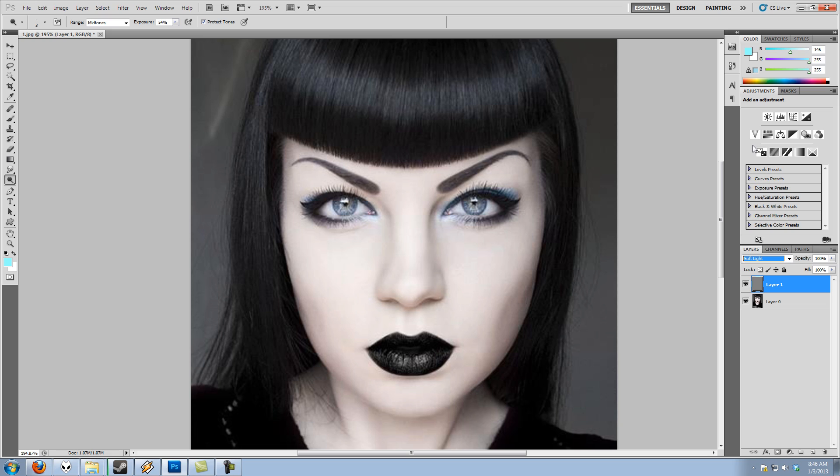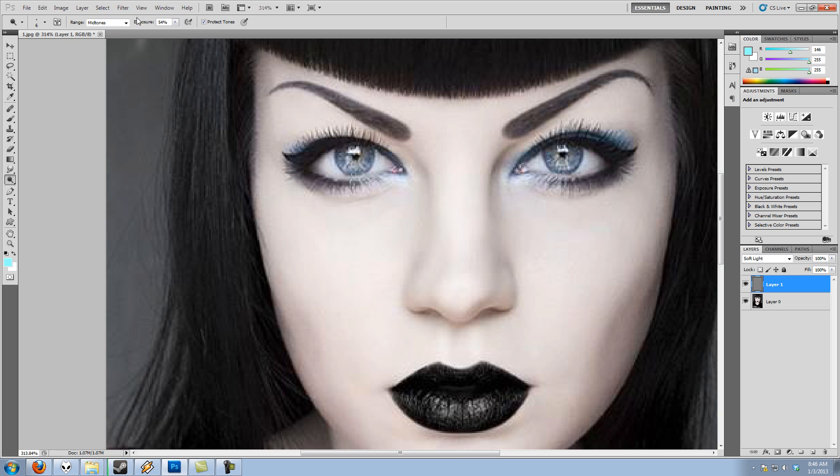Now I'll paint right on the face with the burn tool so you can see it clearly. I can paint on the image just as if I was editing directly, but everything is on a separate layer, not on my image. So I can always go back and edit. First, you can fade the effects using the layer opacity — something you couldn't do before. If you make a mistake you can erase it, or paint back over it with 50% gray to restore that area.